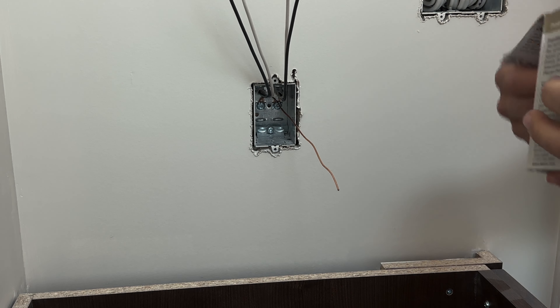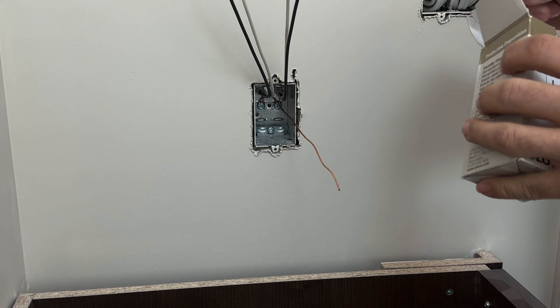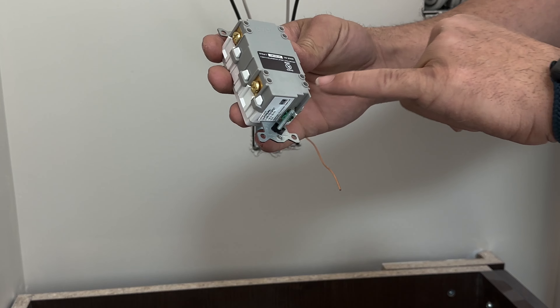Hello everyone. In today's video we will be installing a GFI receptacle — in this case a Lutron GFI receptacle and a screwless plate from Lutron — in this powder room counter.